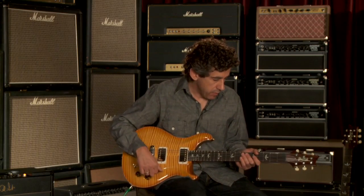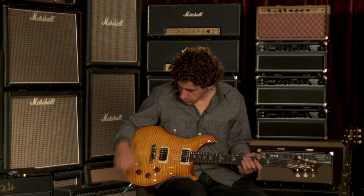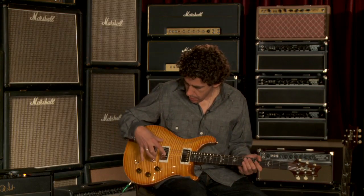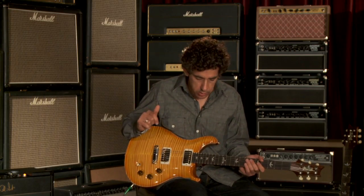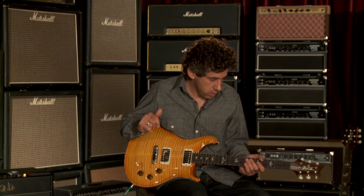I never thought that I'd go for a stopped tailpiece on the DGT model. But when we started talking about all the possibilities, I got pretty excited about it, and it's turned out to be better than I even hoped for.